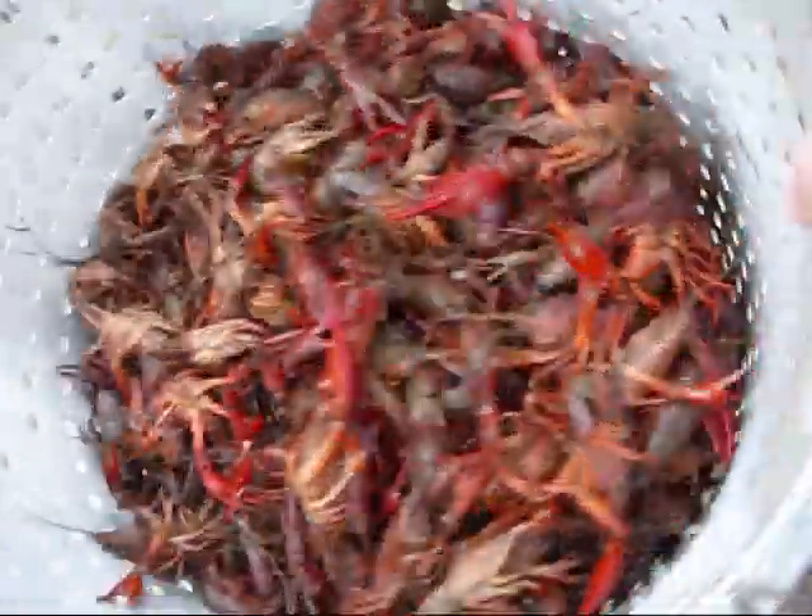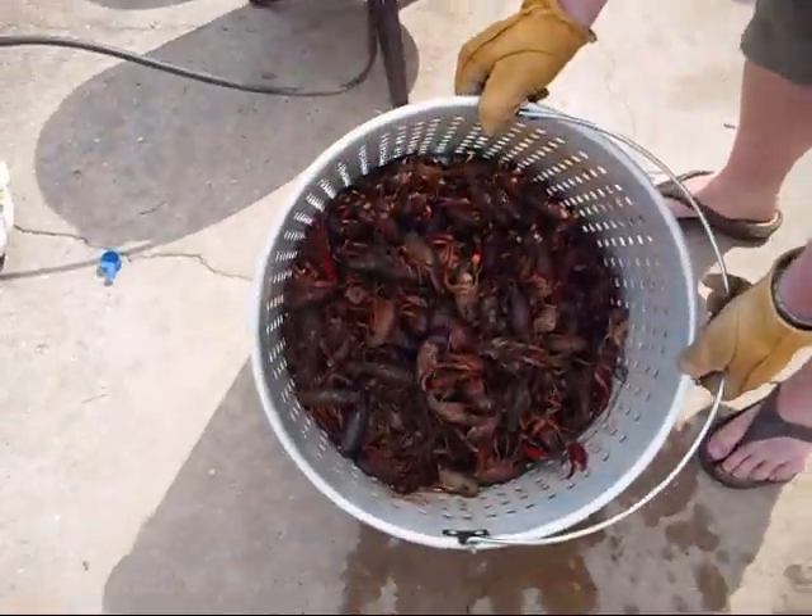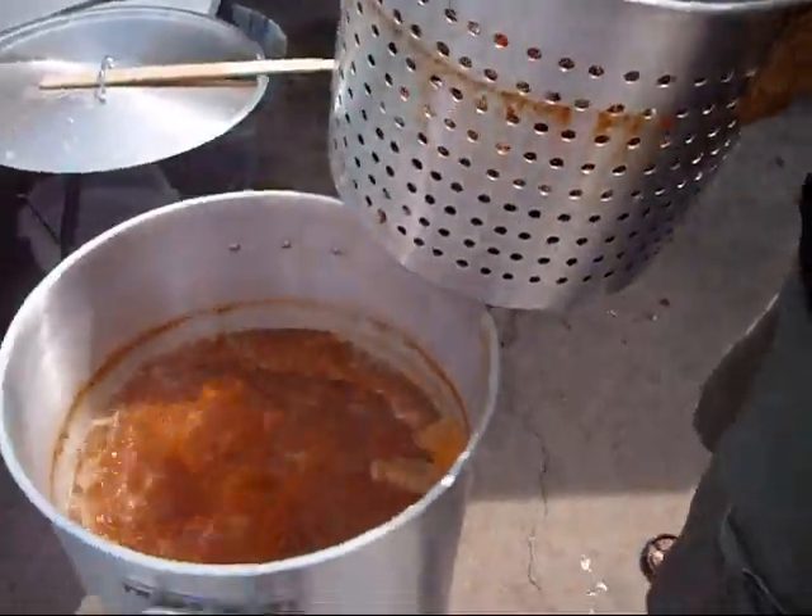All right, shake those bad boys out! Nice — time to pop them in the water. Is that water boiling yet?